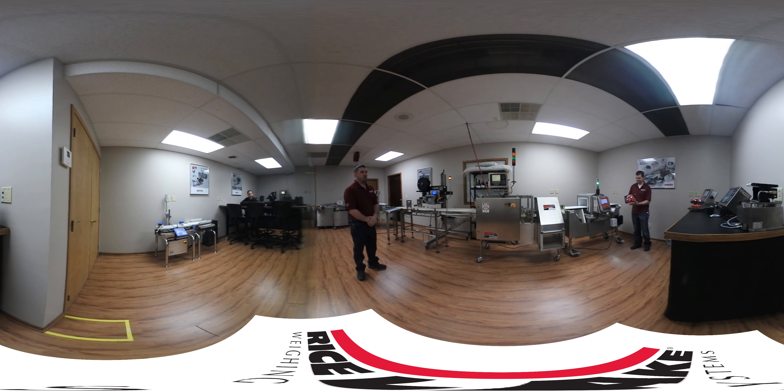Derek is going to pass the first product through. We're going to have a product that has metal contamination in there, so we'll see that go through the metal detector and get rejected into the lockbox here.